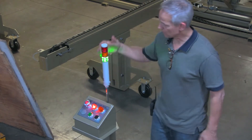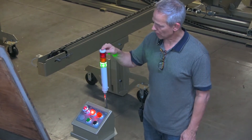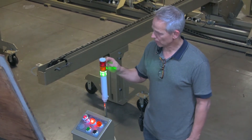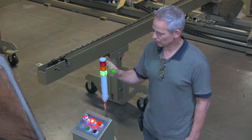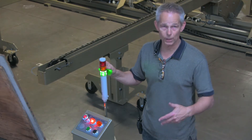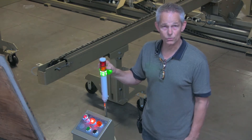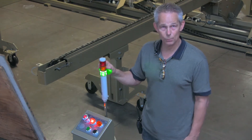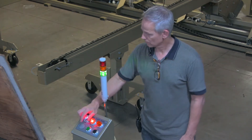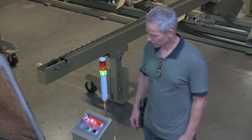The other thing we have is a stack light, which is on all the powered conveyors, and they have a common code. Green means the conveyors are empty and ready to receive material. Flashing yellow indicates we are in loading or unloading and the chain conveyor is running. Solid yellow means the conveyor is full and cannot receive any more material. Red means we are powered down, and flashing red indicates a fault, like a motor fault.